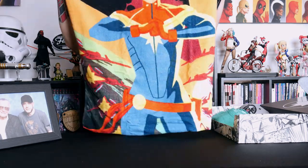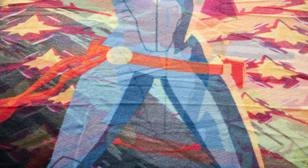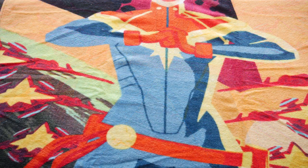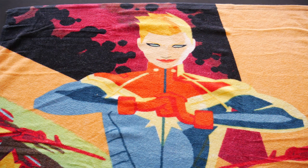It does appear to be a towel of Captain Marvel. Let's see... there we go. And then if I open it up again, it's quite a good size. So that appears to be our first item — a Captain Marvel towel.